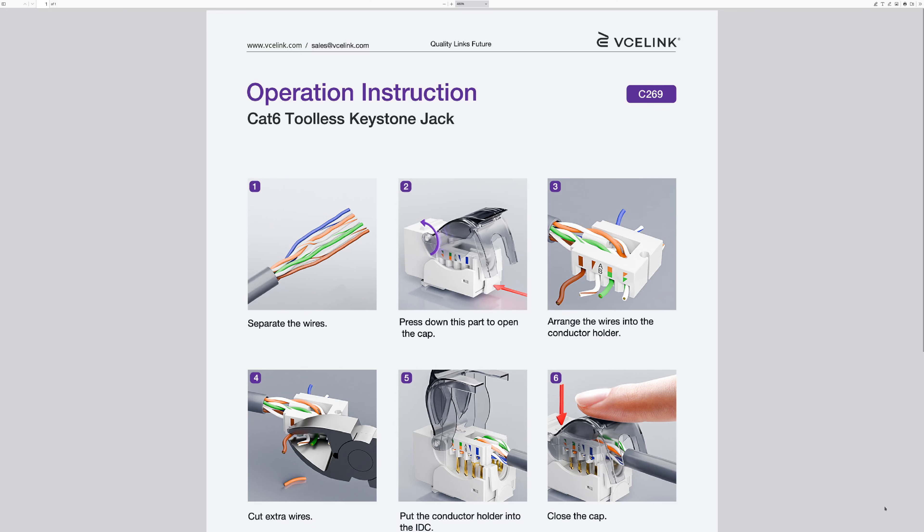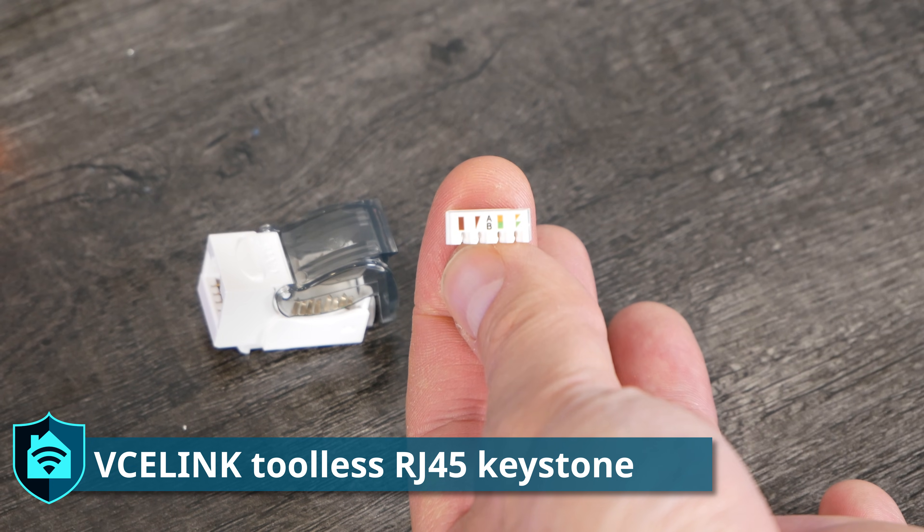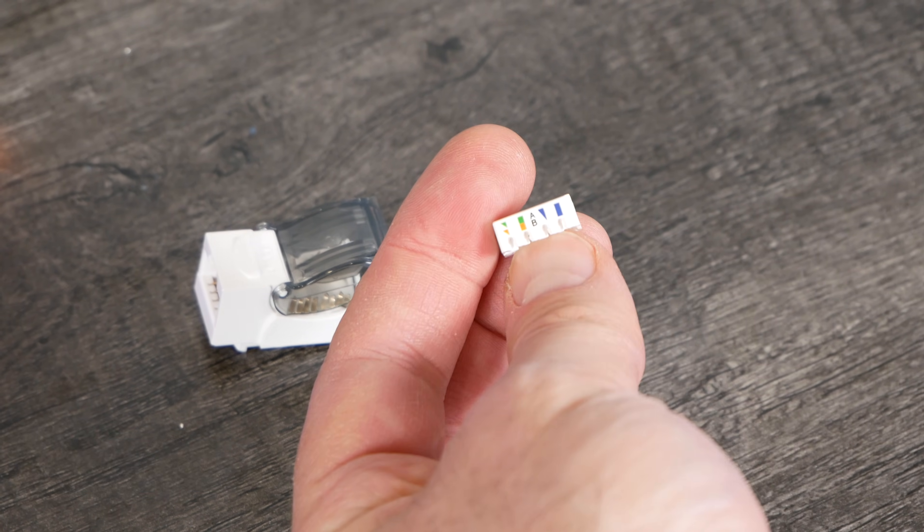Until recently I only used RJ45 keystone punch-downs for wall drops and RJ45 couplers for devices inside my rack. I hadn't used the tool-less RJ45 keystone jacks, but VCELink sent me some of their tool-less RJ45 keystone jacks to try out. I tried doing it without instructions and almost had it right, but I missed one part. Once I looked at their instructions on the website — because they don't come in the package — it made sense. This is the tool-less keystone jack; it comes with a little piece that pops in the top showing A and B wiring standards.